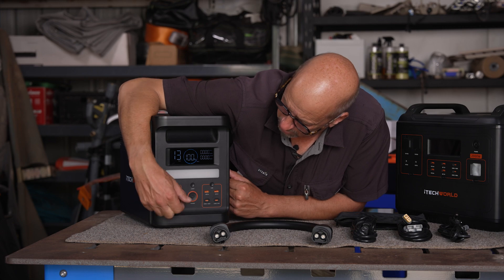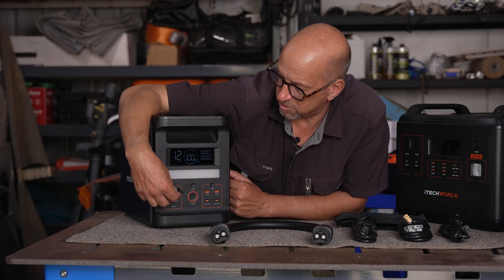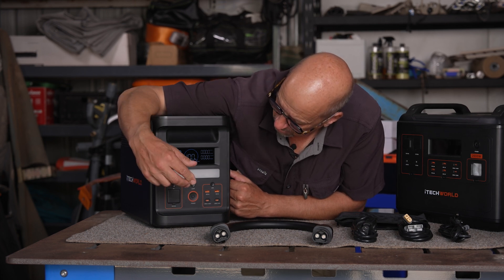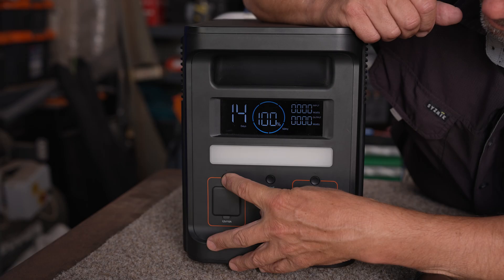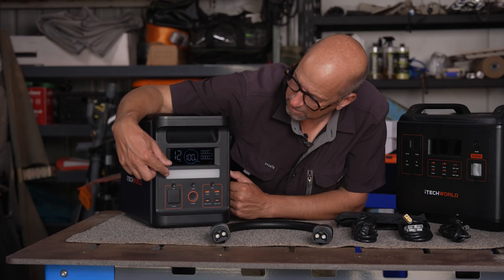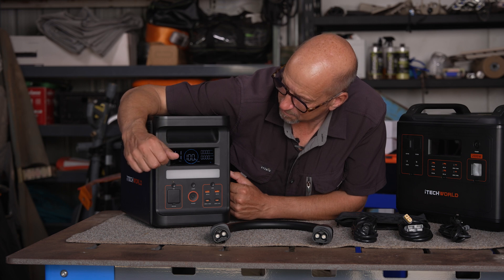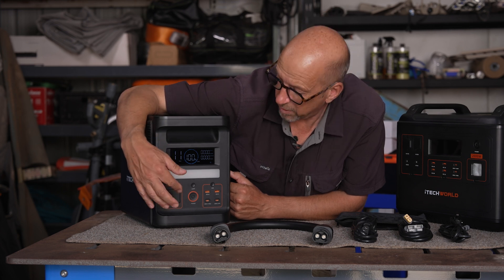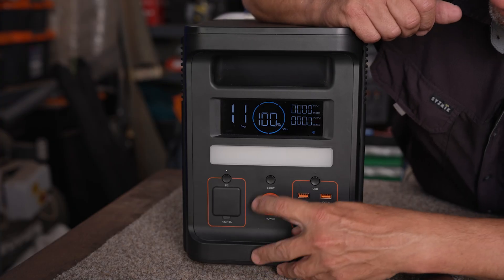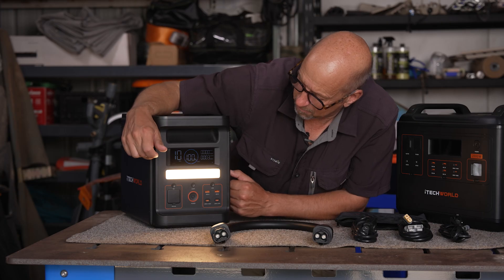There's a 12 volt socket here — a standard 10 amp 12 volt cigarette lighter style socket, which is an output. To turn it on, you press the dedicated button and a tiny LED light indicates it's on. You can isolate all these outputs individually. There's also a small built-in light, which is quite a nice feature.